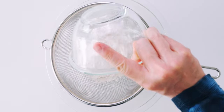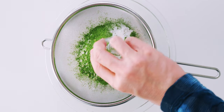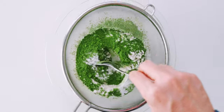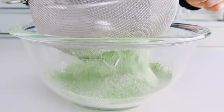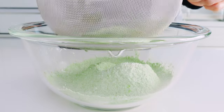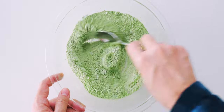First, you want to sift the flour, matcha, baking powder, and salt. Matcha can form clumps as it's being stored, so this ensures that you get it distributed evenly into the dough. Once it's sifted, go ahead and stir the mixture together so it's uniform in color.